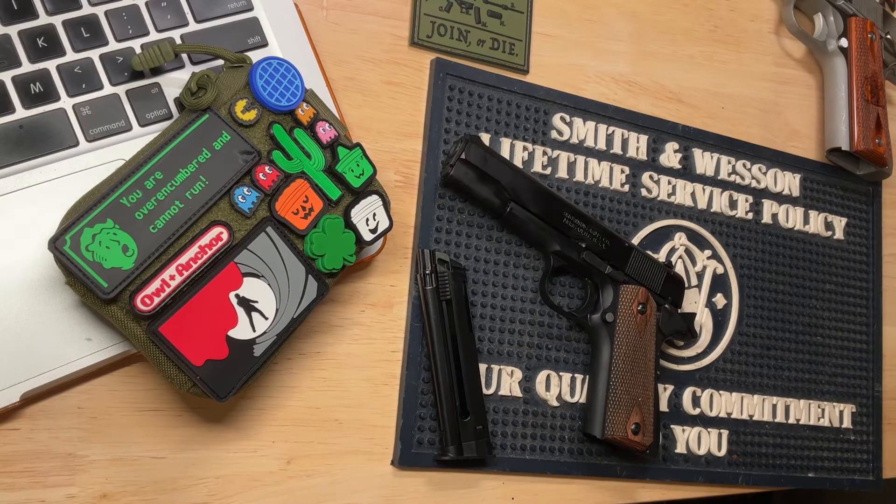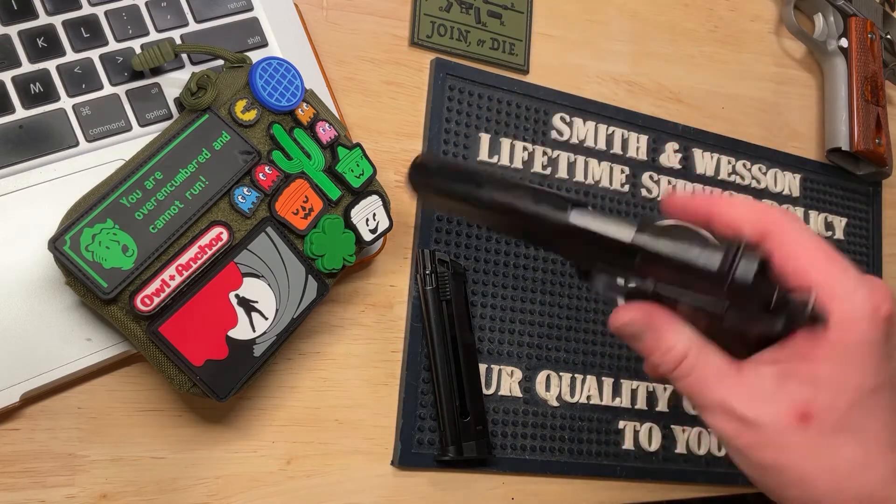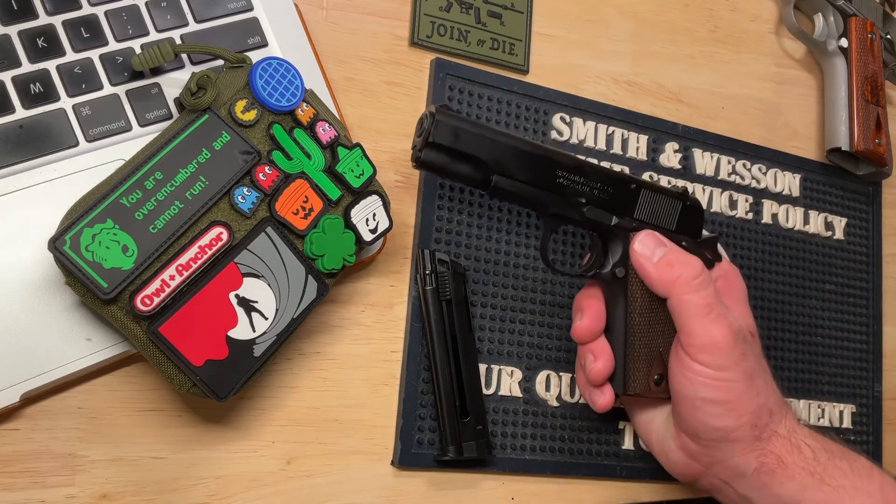This gun is really set up for plinking. I wouldn't say it's a small game hunting gun, a self-defense gun, or home defense gun. This is basically — and I hesitate to use the word toy — but at the end of the day, this is a range toy. Something you're going to take to the range and have fun with, and I think it excels at that.